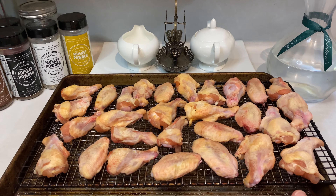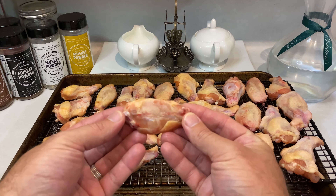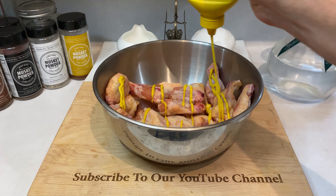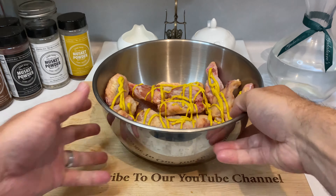After an overnight dry brine, you can see the chicken skin has tightened up considerably and that salt has helped draw moisture away from the surface of the skin. Now toss your wings into a large mixing bowl and give them a very light drizzle of yellow mustard. This won't affect the end flavor, I promise — it's only here to act as a binder for your rub.